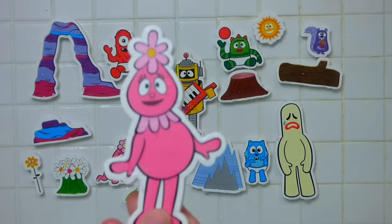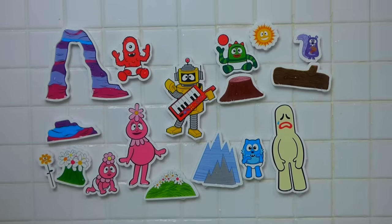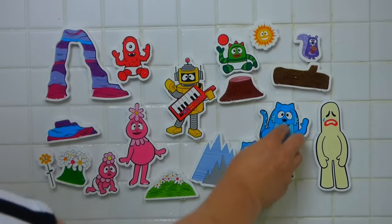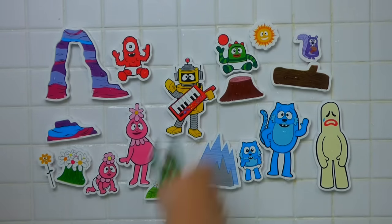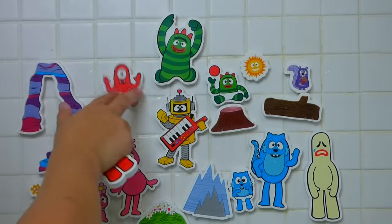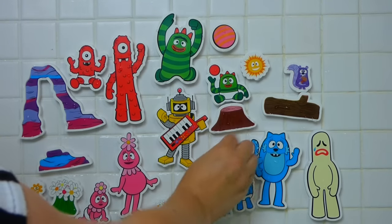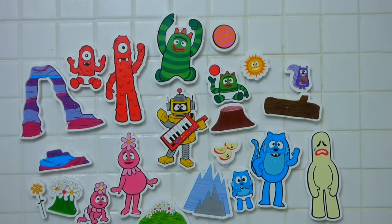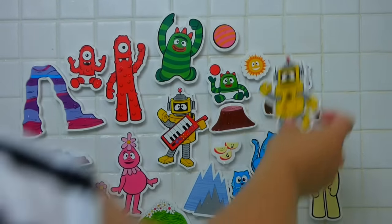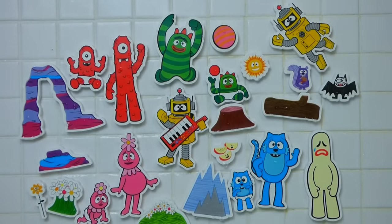And we've got Adult Fufa. So let's see if we can make some room for Adult Fufa. There we go. And then we've got Adult Tootie — scoop her over, there we go. And Broby. And Muno, there we go. And a ball for Broby to play with. Some apples. And we have another Plex. Here's another Plex. And a bat.